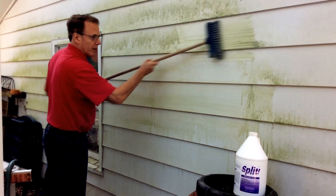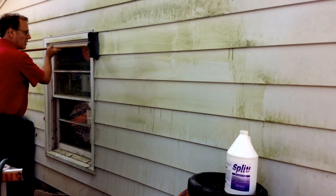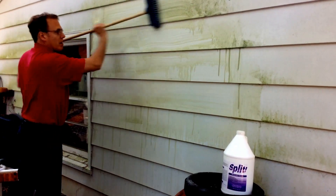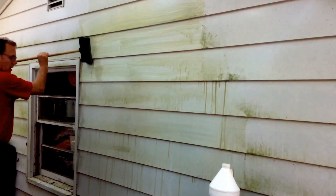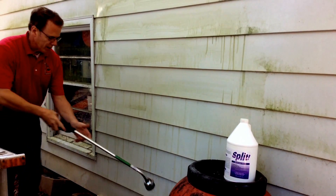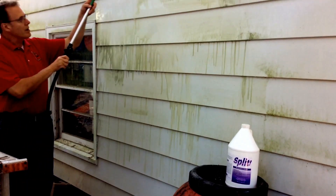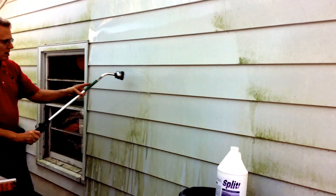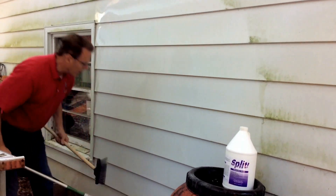I'll leave a little bit over here so you can see what didn't get clean as a comparison. The top here. Alright, we'll rinse it off just with regular water — you don't have to use anything else. It's right at the top here. Missed a spot — I'll do that.